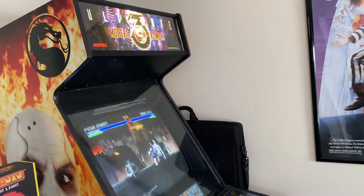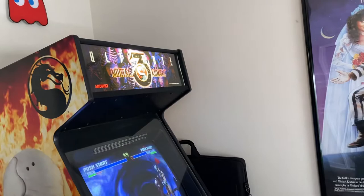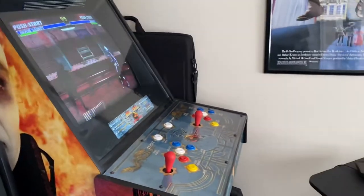I put 3 in it right now and changed the topper out. I did fix the topper because it didn't work — it didn't light up — so I have that sorted now.